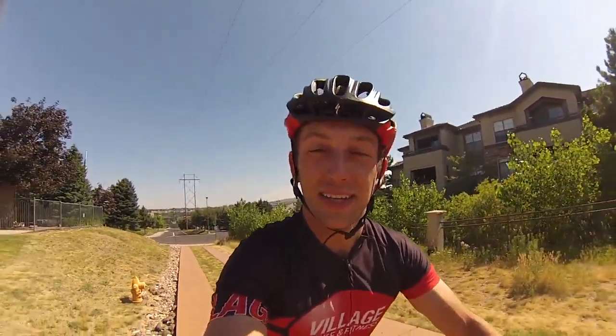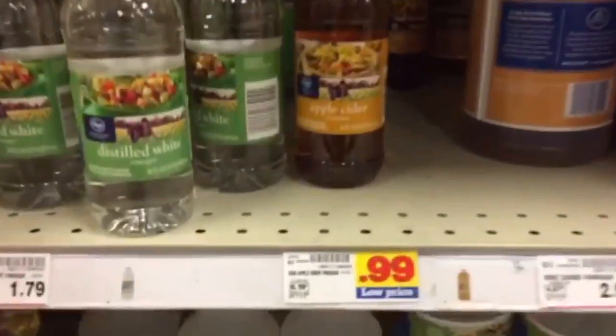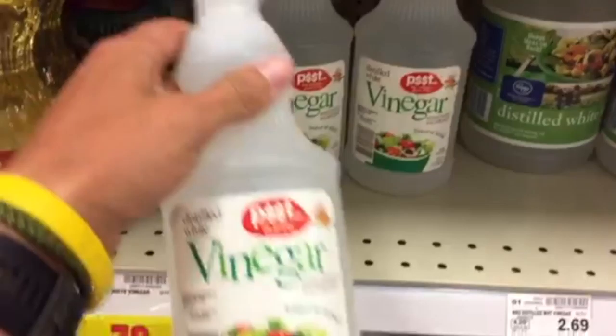That special ingredient is vinegar. The vinegar acts as an agent to kill the bacteria that's stuck in the microfibers of your clothes. Now, make sure you choose the right kind — do not choose apple cider vinegar, as that will make the clothes smell even worse than before. The right kind is just plain distilled white vinegar, like I have here.